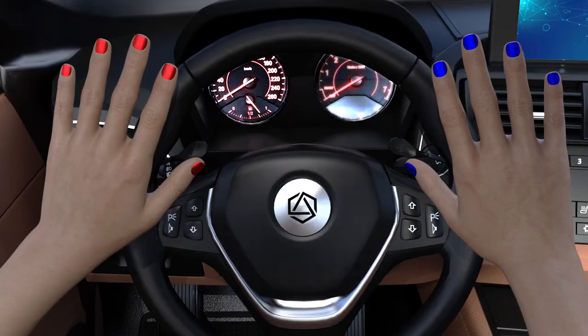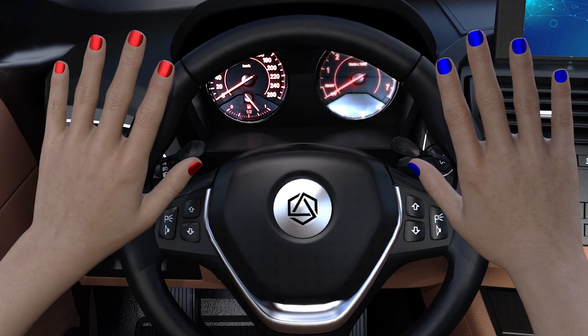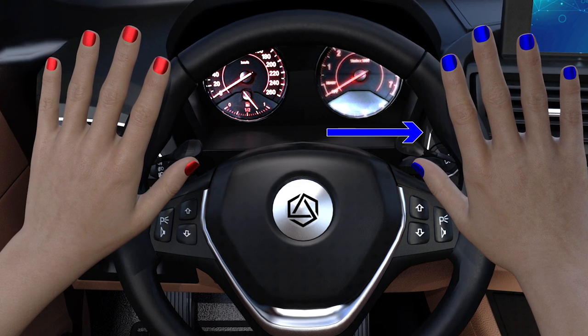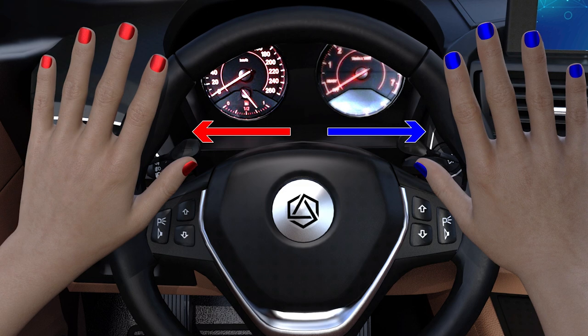Another student, when she went to do her exam, painted the nails of her left hand red and the ones on her right hand blue. So when the examiner would say 'turn right' or 'change lanes to the right,' she'd think blue. If it was left, she'd think red. And that was her way of dealing with it.